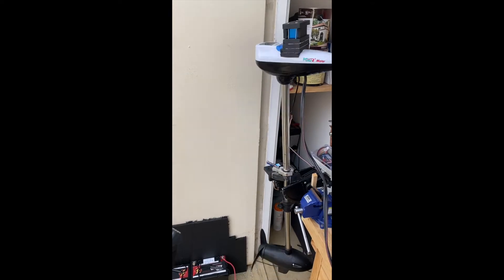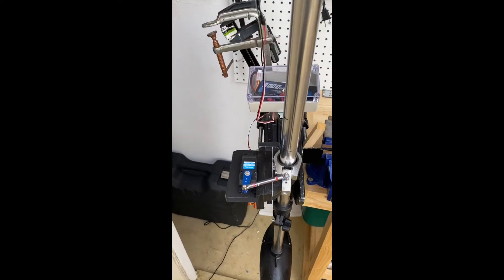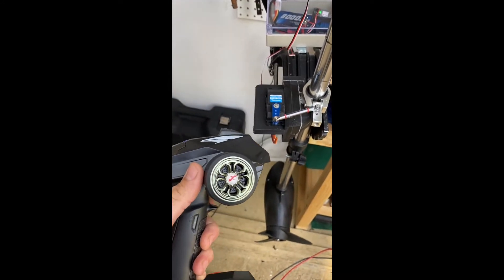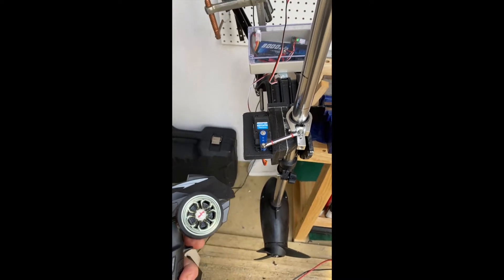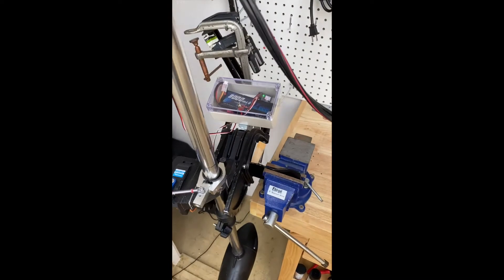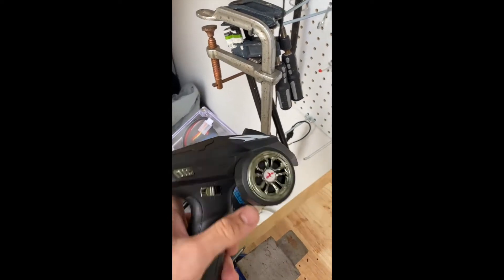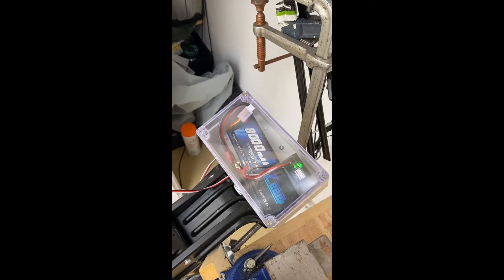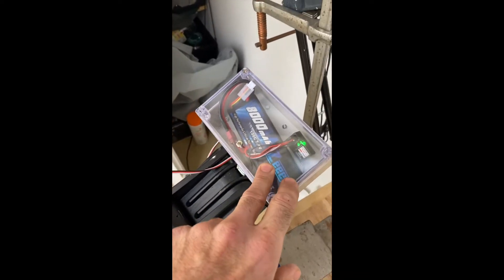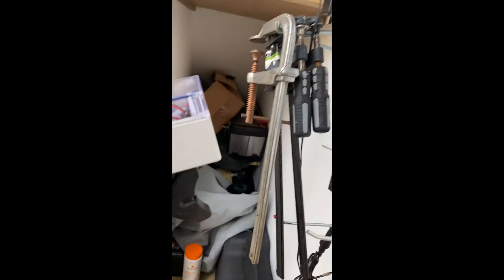You'll want some high torque servos. The remote system was 30 bucks on Amazon, the servos are about 45. I spent about 200 bucks on the project total. The project box in the back is waterproof with an on/off switch. The battery inside is about 40 bucks.